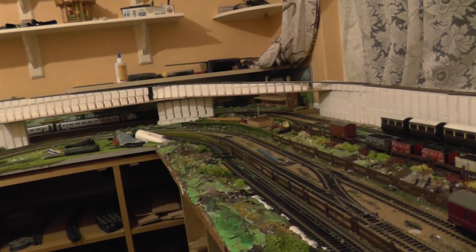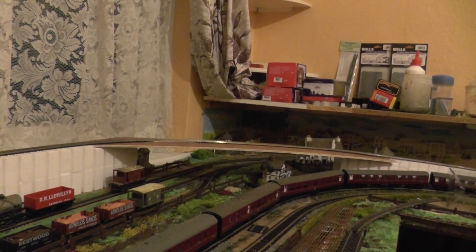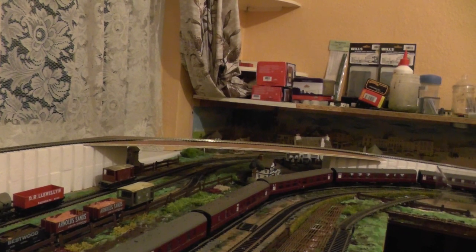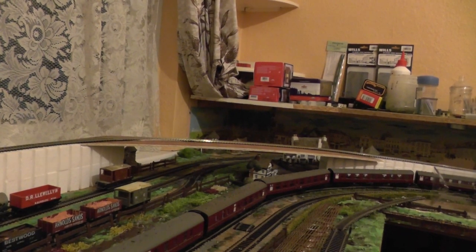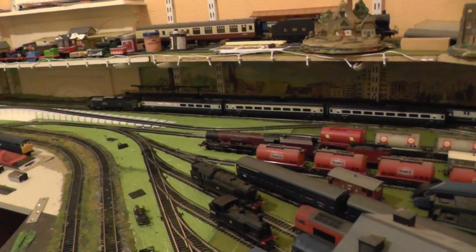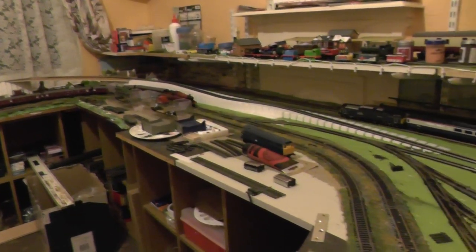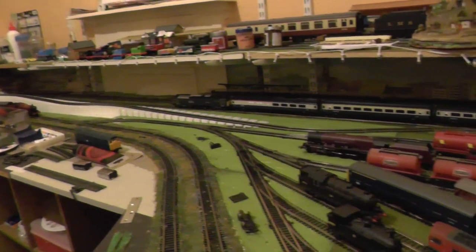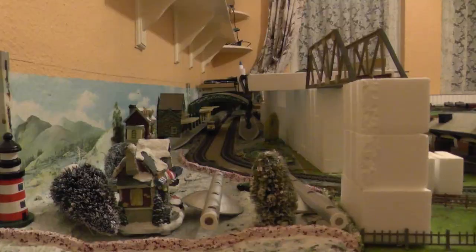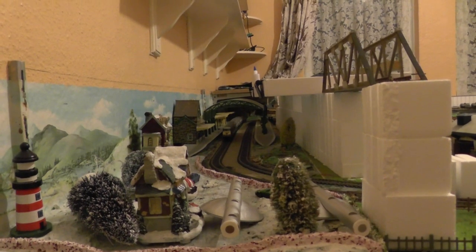We should get a nice view of the trains coming under the bridge in the distance on the other side of the layout, and a view of the trains as they start to rise up the incline, as well as of the platform area. We should also have a view of the platform in the distance.